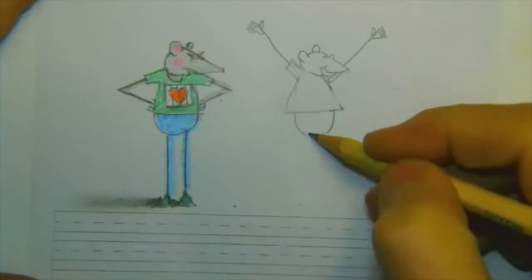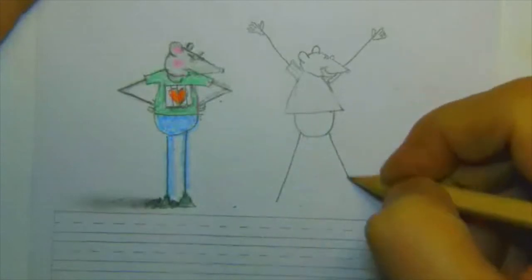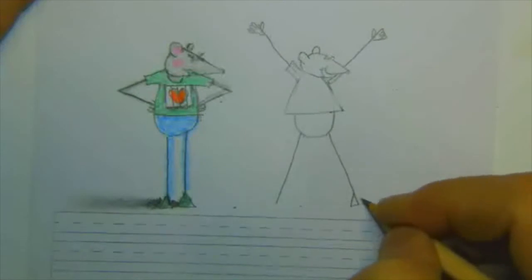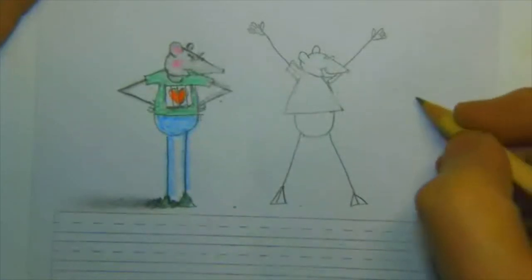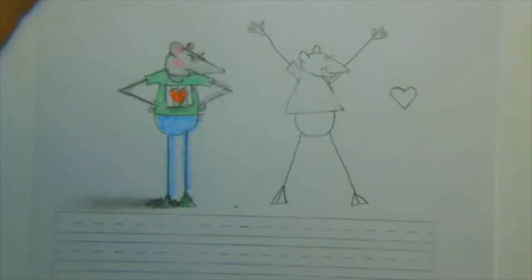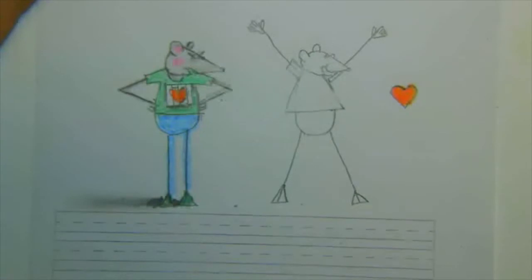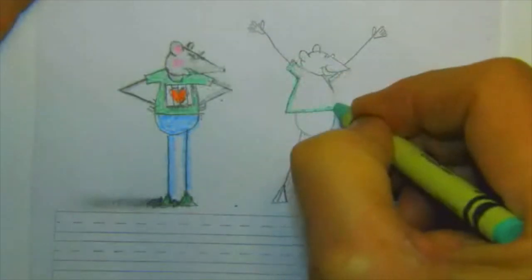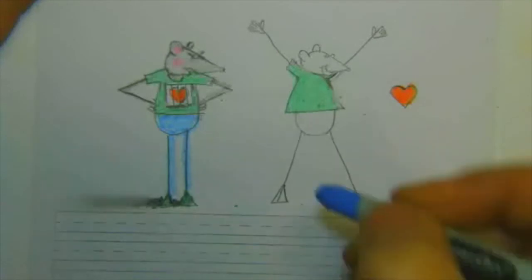And his legs, too — let's draw one leg going this way and the other leg going that way, like he's completely free now. He's so happy. And his heart is going to be the heart that was in jail, like it was a prisoner — it's free now. So we're going to draw the heart out there and color it in. Color the shirt and the same color for the pants, so you know it's the same person.